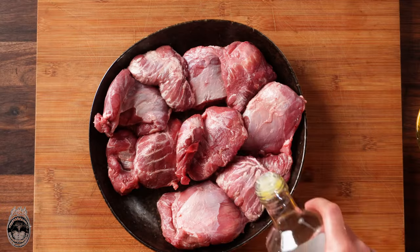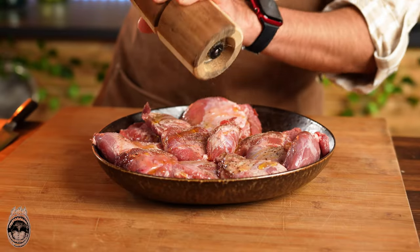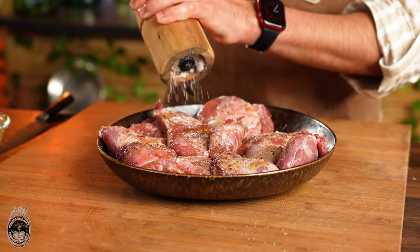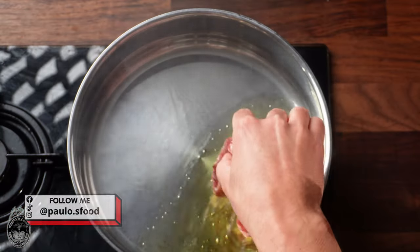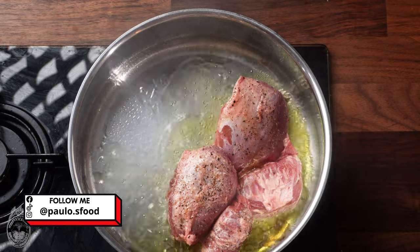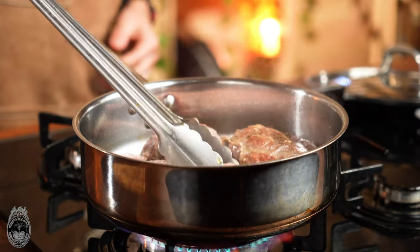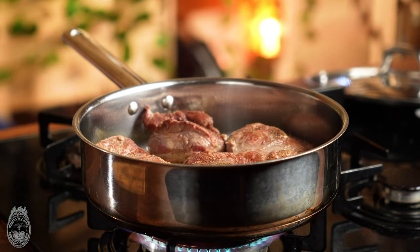Here we have our pork cheeks. We are adding the olive oil and seasoning with salt and pepper. In the hot frying pan we add the olive oil as well and put the pork cheeks to sear, letting them get a beautiful color from both sides.